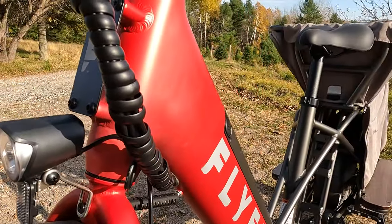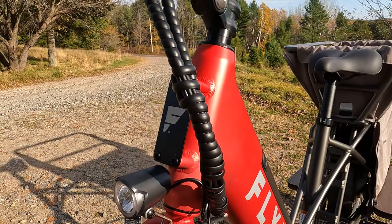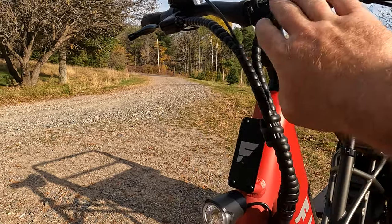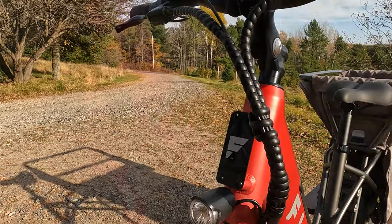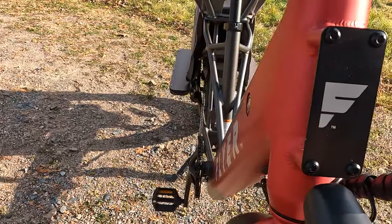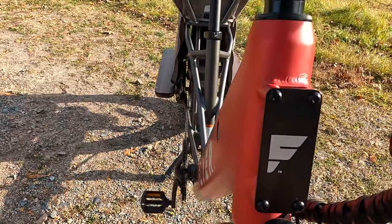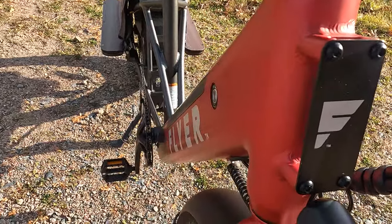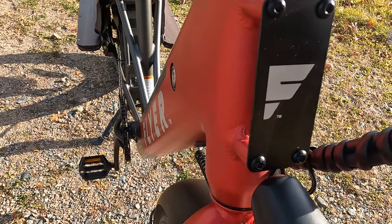Moving up a little bit, you can get a glimpse of the cable wrapping here. Really nice cable wrapping — they put a lot of time into this, and it's wrapped all the way up into the brakes. Coming back in here, you can see a Flyer-branded plate which covers up the four welded-on bosses in the front where you can mount a basket.